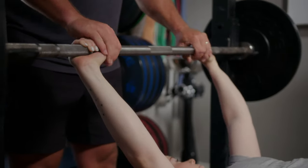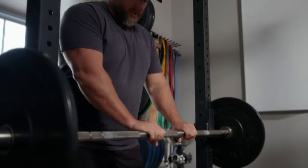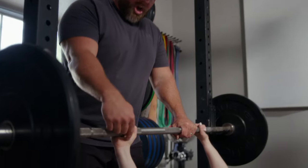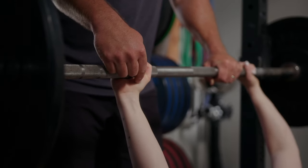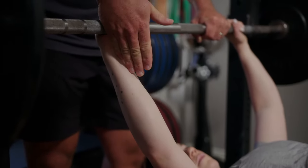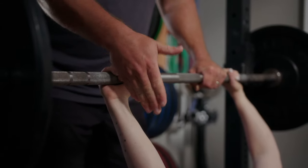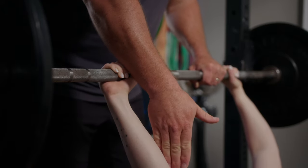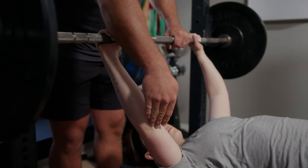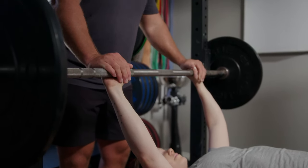Now let's talk about the relationship between the barbell, your hand, wrist, forearm, and elbow. We want the barbell as low in your palm as you can get it, and that will also keep the barbell over the load-bearing bone of the forearm, which is the radius — on the inside of your arm. We want to keep the barbell, your palm, your wrist, your forearm bone, and your elbow all basically in a straight line, stacked underneath each other.